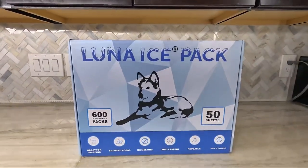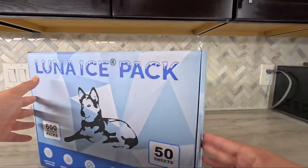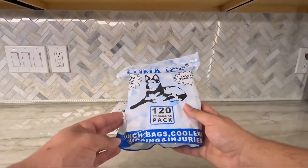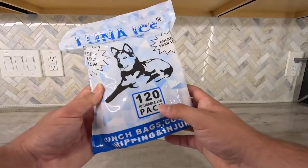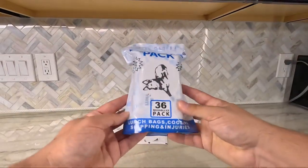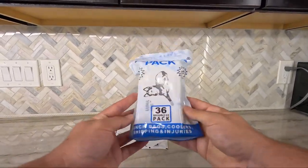We offer four sizes. This is our 600 pack with 50 sheets — it's more for business use. This is our 120 pack, which offers 10 sheets and 120 ice packs. And this is our 36 pack, which comes with three sheets.